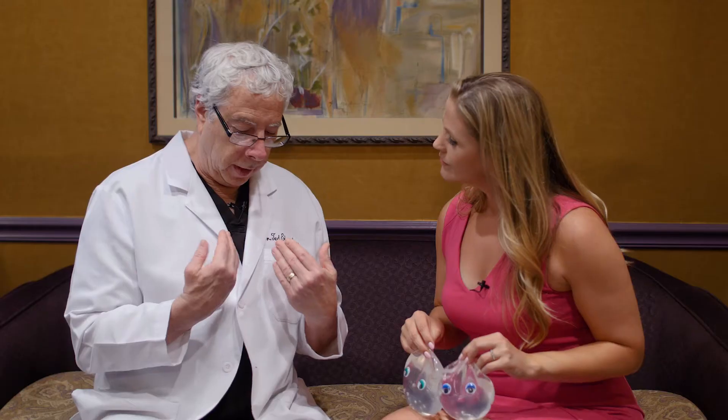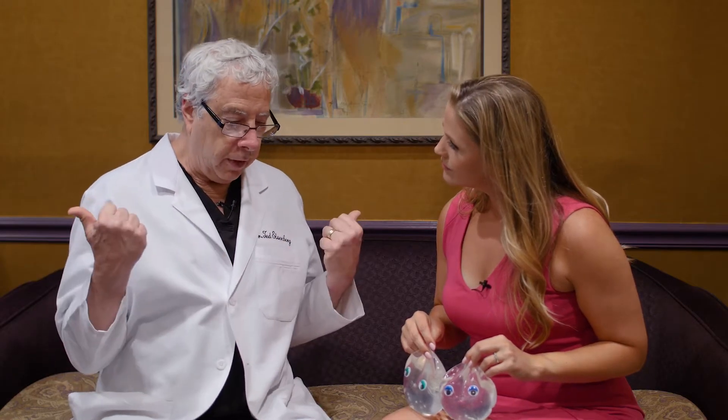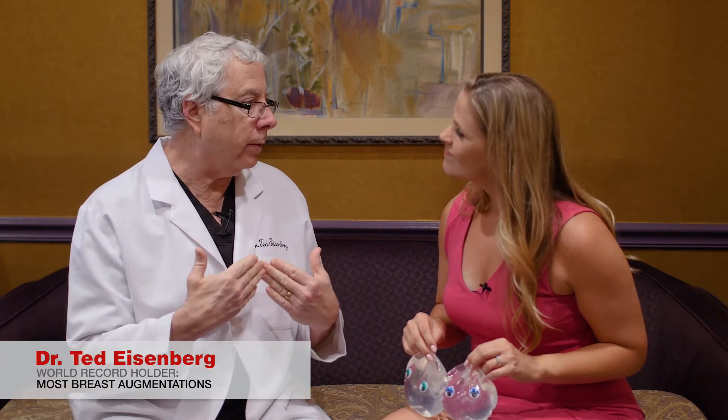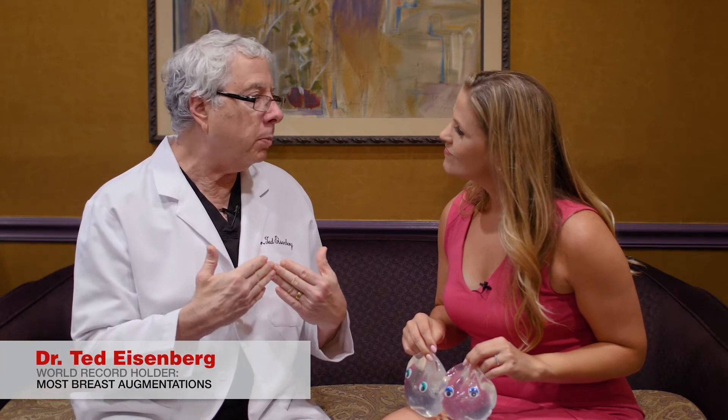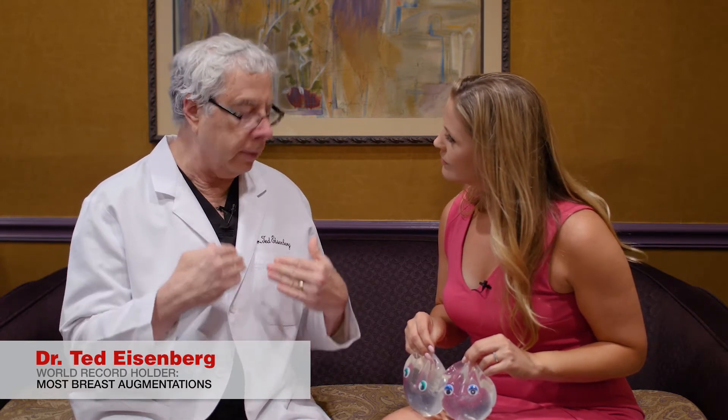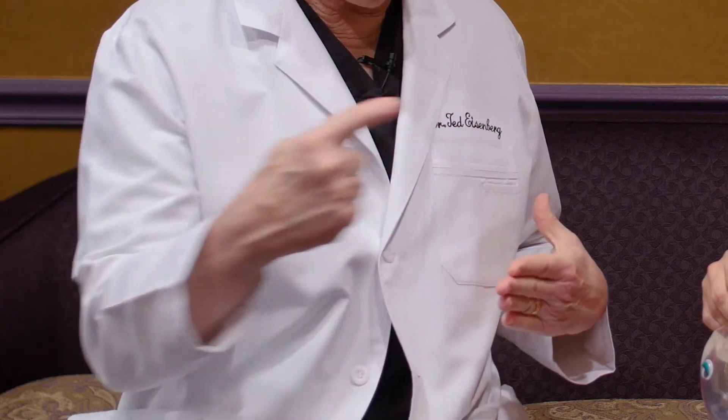So I have to respect the anatomy. If a woman is facing out this way with a large gap, I can't bring it together or closer, because trouble will happen. If you go beyond the natural limit of the muscle and the anatomy of the breast, that's when patients end up with one big breast chest — a uni-boob.